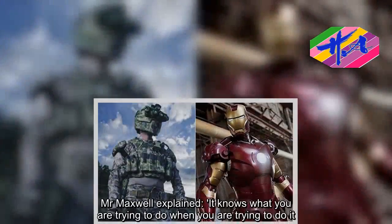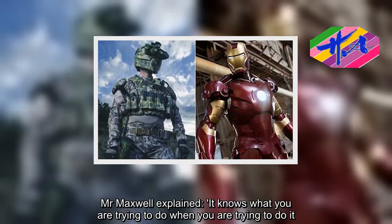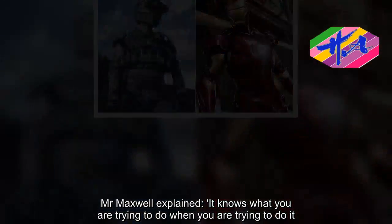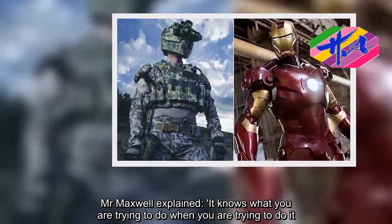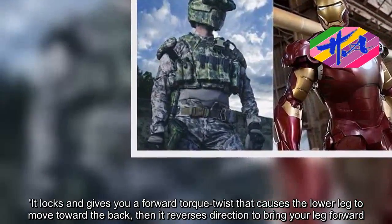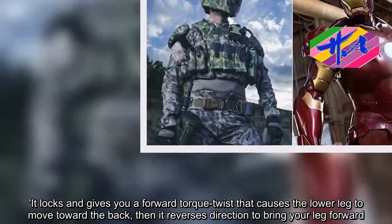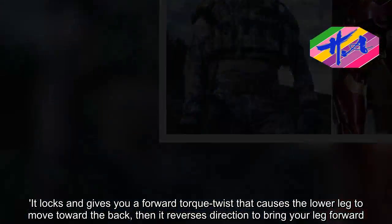Mr. Maxwell explained: "It knows what you are trying to do when you are trying to do it. It locks and gives you a forward torque twist that causes the lower leg to move toward the back, then it reverses direction to bring your leg forward."